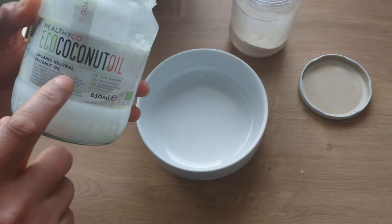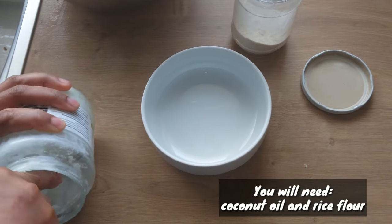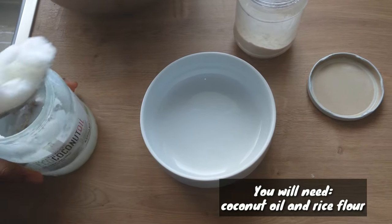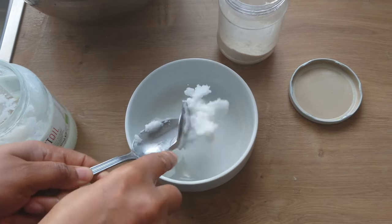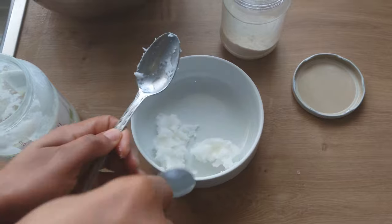To make this rice oil, I'll be using coconut oil. Feel free to use any oil of your choice. I'll also be using rice flour. I'll be adding some coconut oil into a bowl.